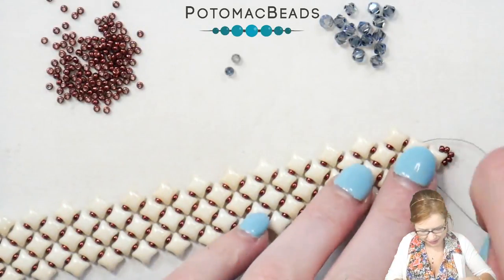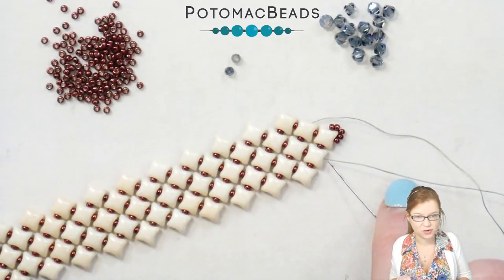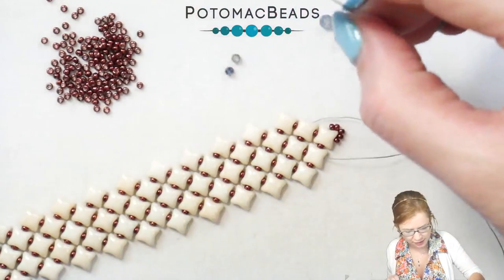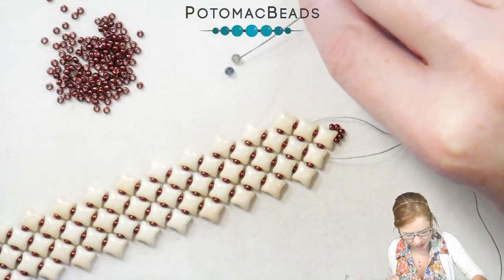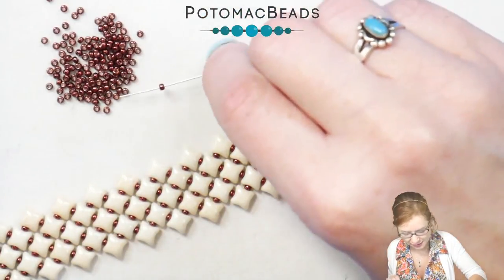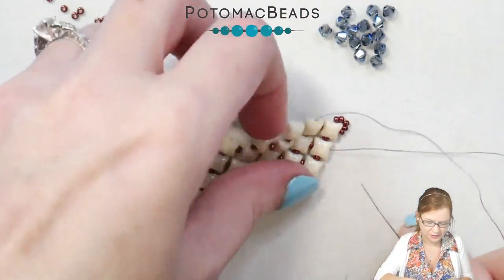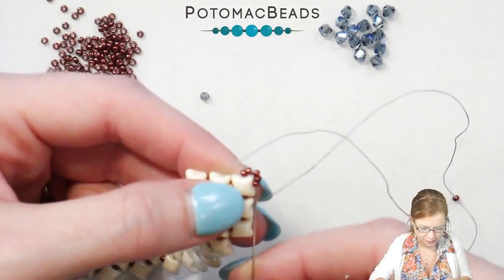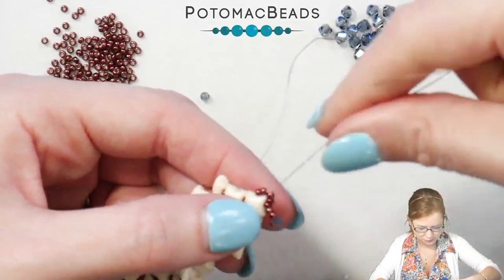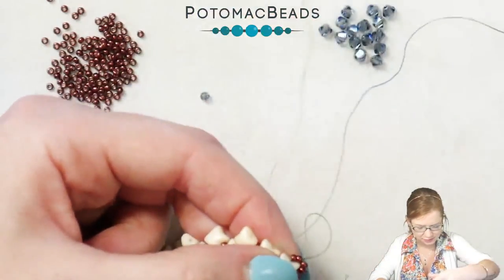Now that I have my last row of WeibDuos on, and I'm coming out of that outer hole in this WeibDuo, I'm going to add one 11, one of my two-millimeter rounds, and then two of my 11s. I'm going to go through these five 11s that are already on my bracelet. I'll do the same to the opposite side.